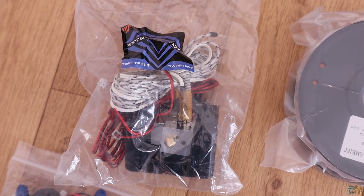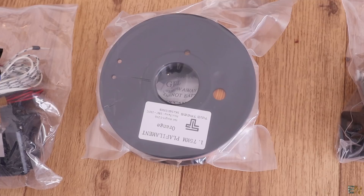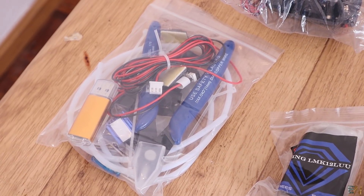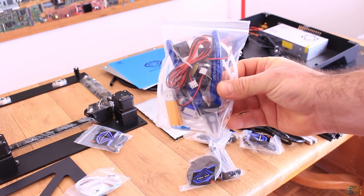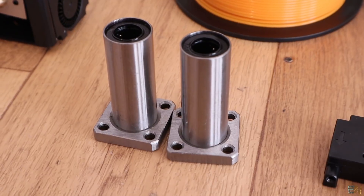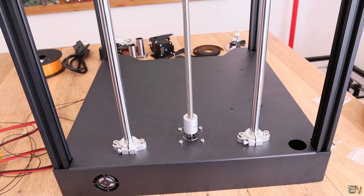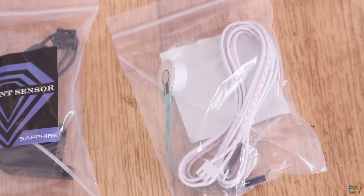Here we can see the nozzle block of the printer. Then we have a PLA sample spool of 200 grams. Then we have a bag with the extruder and the stepper motor. In this bag we have some tools, some cables, the SD card and SD card reader, and some replacement parts. In some other bags we have these large linear bearings for the 1.2cm smooth rods — this machine is not using the common 8mm smooth rods, so with thicker rods we have better stability. Then we have bags with some screws, the rubber feet, the Teflon tube, and other metal parts.